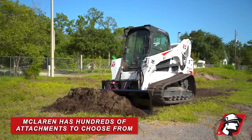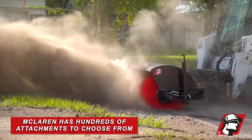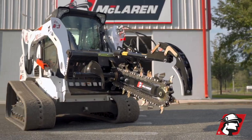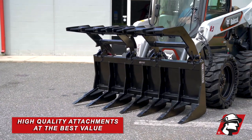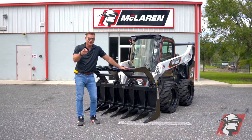We sell skid steer root rakes, skid steer grapples, skid steer four-in-one buckets, hydraulic augers — whatever you need. McLaren sells hundreds of attachments and we have what you need for your job at the best value. So if you're looking for the best attachment for your machine, especially a root rake grapple, give McLaren a call. Go McLaren, go Xtreme.